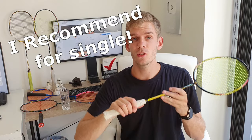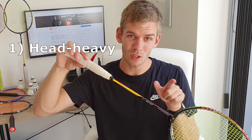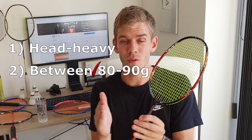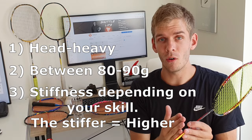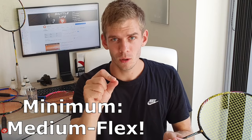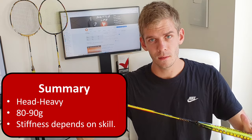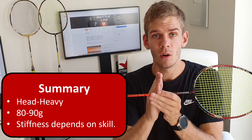To summarize: for singles, you want a racquet that is head heavy, around 80 to 90 grams in weight. For stiffness, it depends on your skill level — your minimum should be medium flex, and if you are an advanced player, pick a stiff racquet. Head heavy, 80 to 90 grams, and stiffness based on your skill.